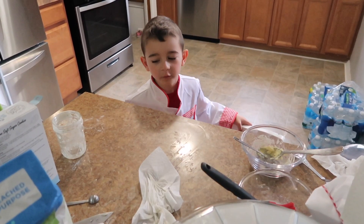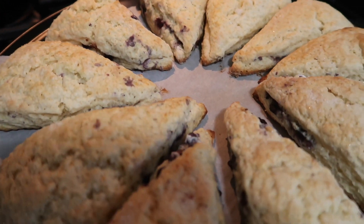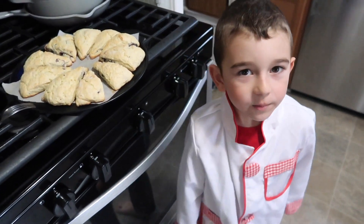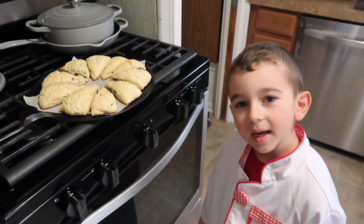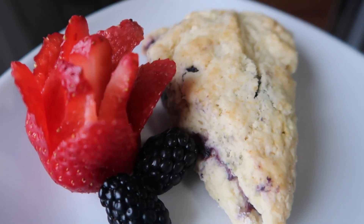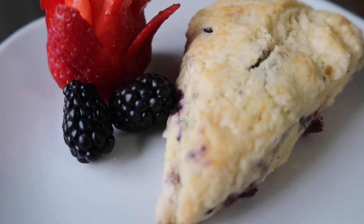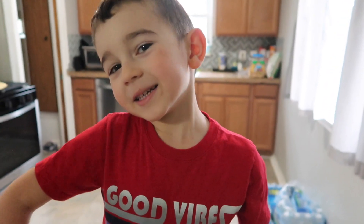Now we have to clean all of this up. Guys, the scones are out of the oven — they smell amazing. We're gonna wait 10 minutes and now we're gonna take a bite. It's so beautiful. Bye guys, see you later. Don't forget to subscribe.